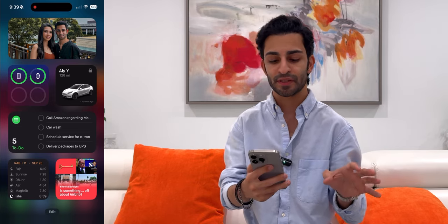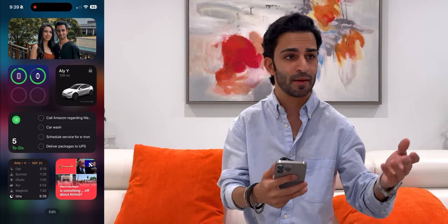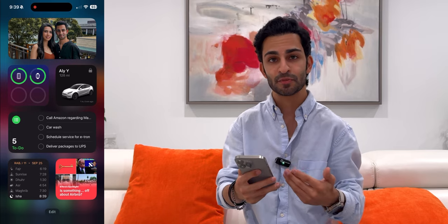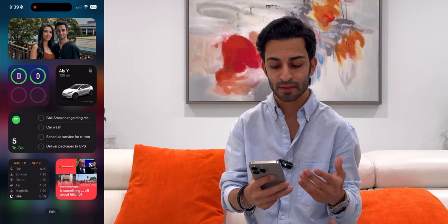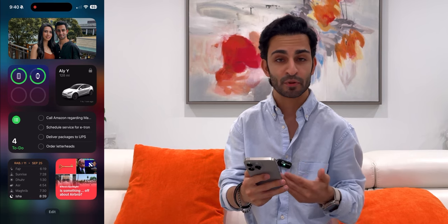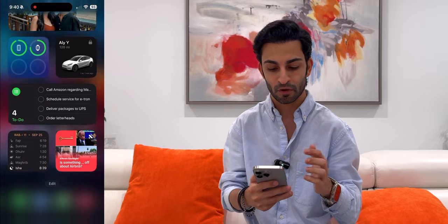On the side screen I have all my widgets. I've got a picture of me and my girlfriend up top. Then the batteries widget showing how much battery I've got on my Apple Watch, Apple Pencil, iPad, and AirPods whenever they're nearby. We have another Tesla at home — the Model Y — so I've got the Model Y widget right there. Then I've got my reminders widget showing all the tasks I need to get done. What's cool with iOS 17 is that you can now interact with widgets — if I've completed something like a car wash, I can just tap it and it disappears. Then I've got the Preywatch widget showing timings for all prayers, and the news widget.